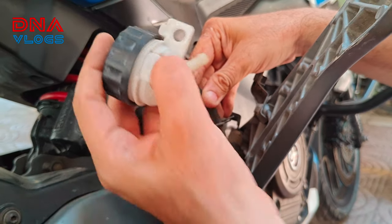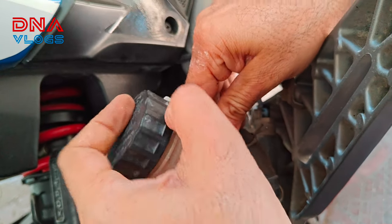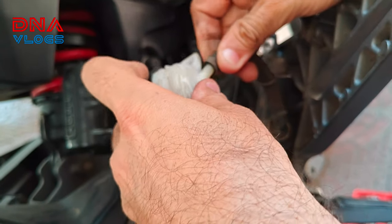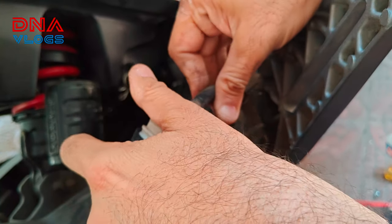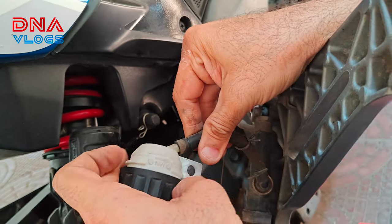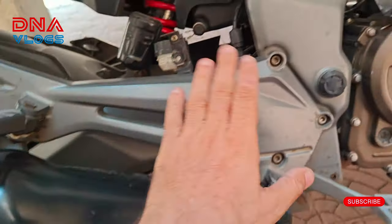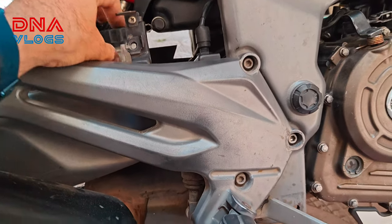If brake oil falls on any colored parts, it will start eating the color. Here comes the old one out and the new one goes in. Make sure the container is clean from inside — I had cleaned it already. Now just rotating it inside; there's no threading, but if you push it this way it will go inside very easily.